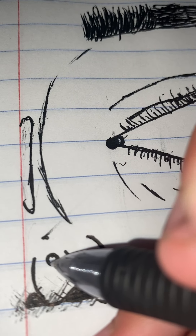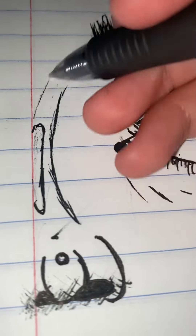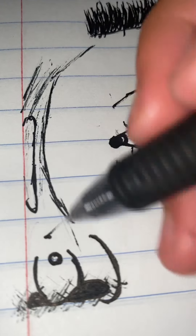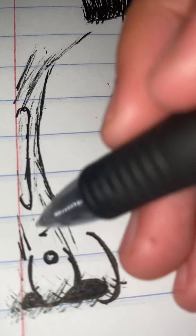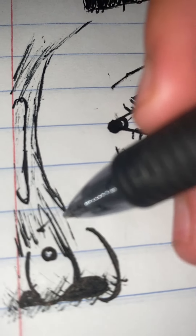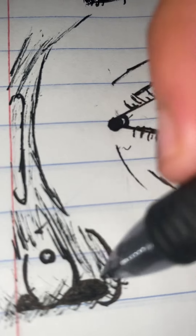And then right here you're going to want to fill out a little highlight in here. And then right here you're going to want to blend — gently apply on the outside of the nose, not in here. That's a nose.